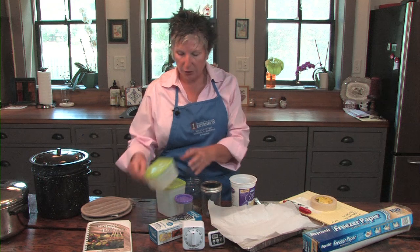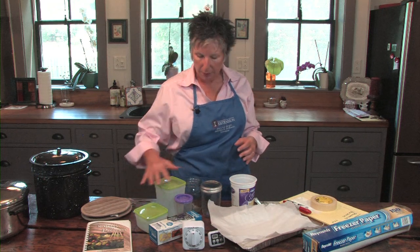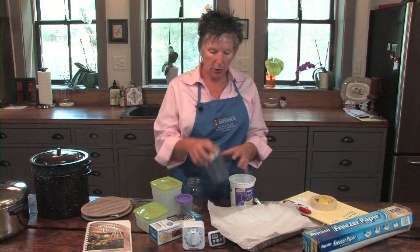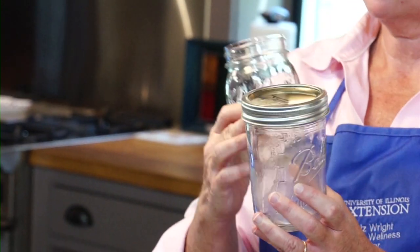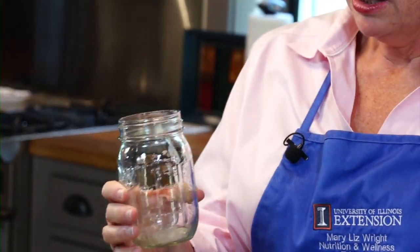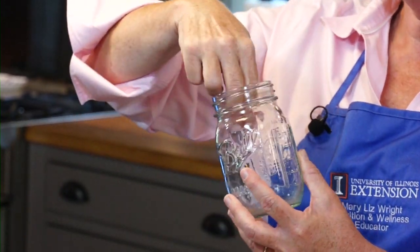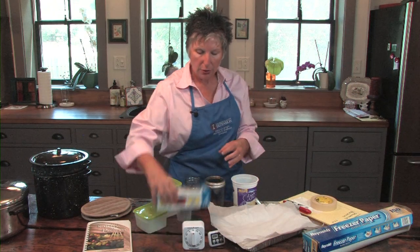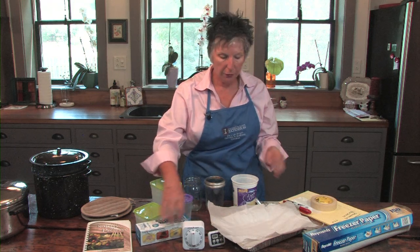Containers — it's really important to have straight sides on the containers. They need to be commercially made, not leftover yogurt or cottage cheese containers. You can also use glass jars, but make sure the jar has straight sides. This shoulder on this jar makes it hard to get the frozen food out of, so make sure your jars have straight sides. You can also use commercially made freezer bags — these are not storage bags; they're made particularly to go into the freezer.